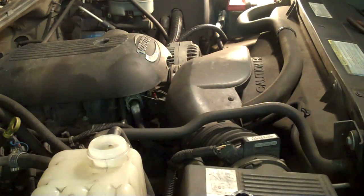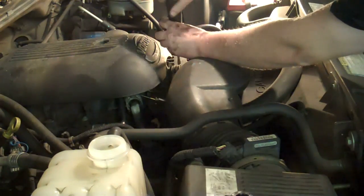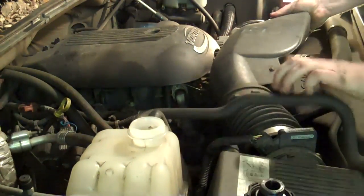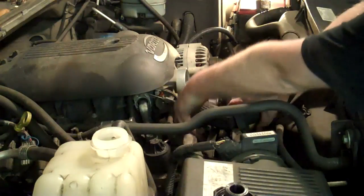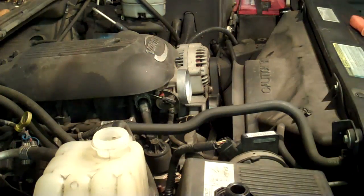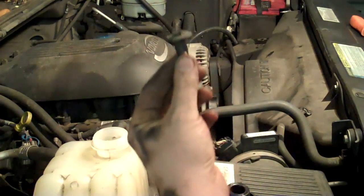Remove the air intake duct and the top half of the fan shroud. I'm removing the upper radiator hose to make it easier to get the fan shroud out. Use some pliers to squeeze the clamps, then twist the hose and slide it off. The fan shroud is held on with two 10mm bolts here and down there and four plastic trim clips.